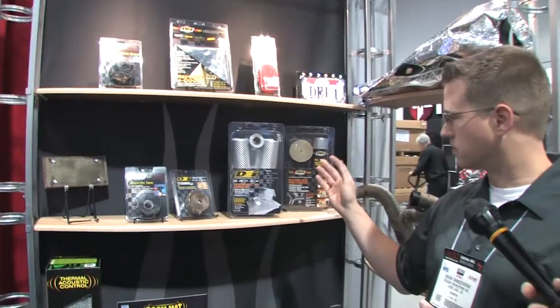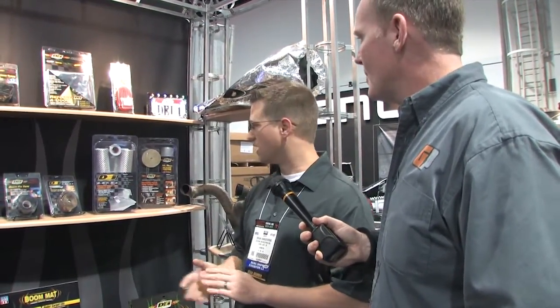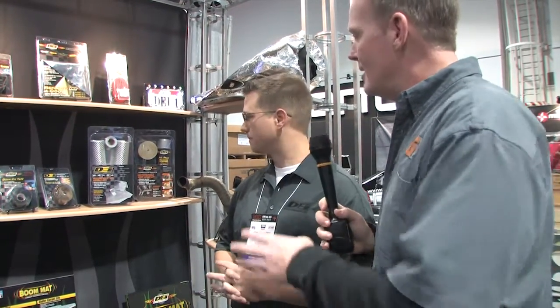So what we did is put together a complete kit. Whether you're doing performance bodywork on your sport bike, race bodywork, or a custom application, it includes everything you need. We use pieces of our floor and tunnel material, which would go closer to the heat source itself, as well as some additional protection with tape to run up around the seams and other areas where radiant heat may be coming off the engine.